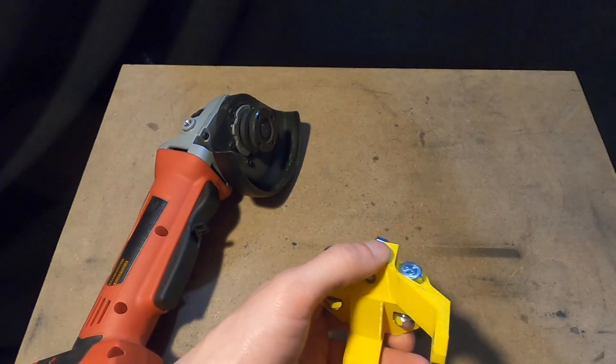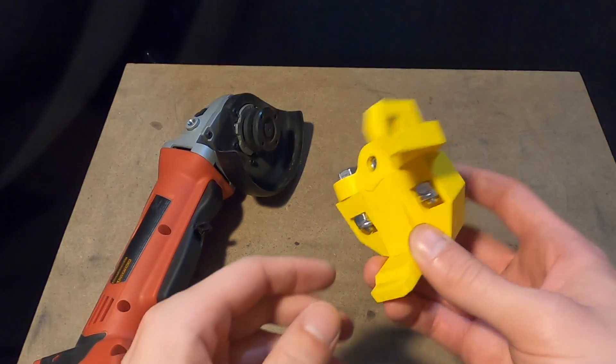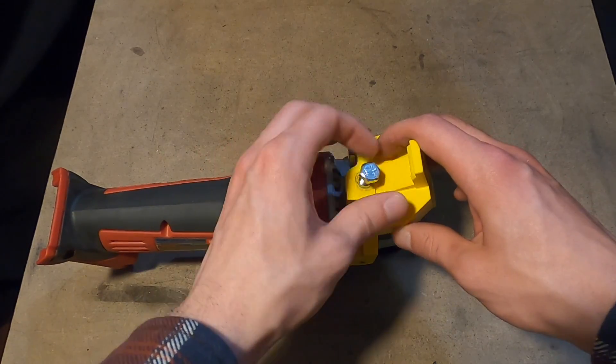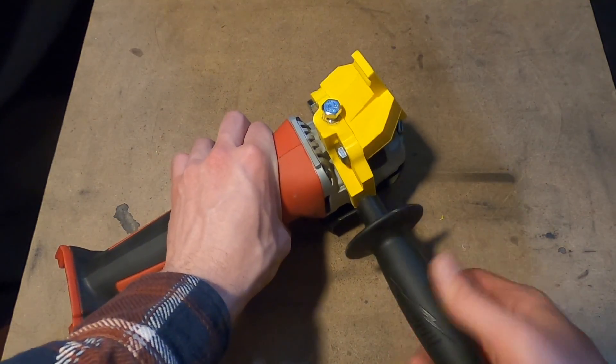These calculations are set up in a spreadsheet in the FreeCAD model and are set to be parametric. It is easiest to install the mount off of the angle grinder and then install the angle grinder mount onto the angle grinder. If using a different angle grinder, a different tool mount might need to be designed to properly secure the angle grinder.